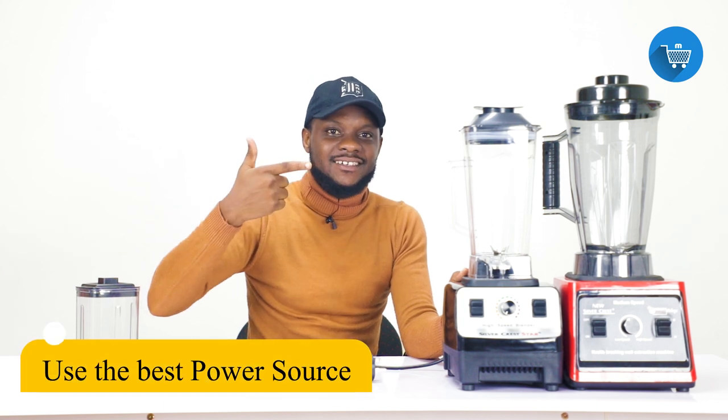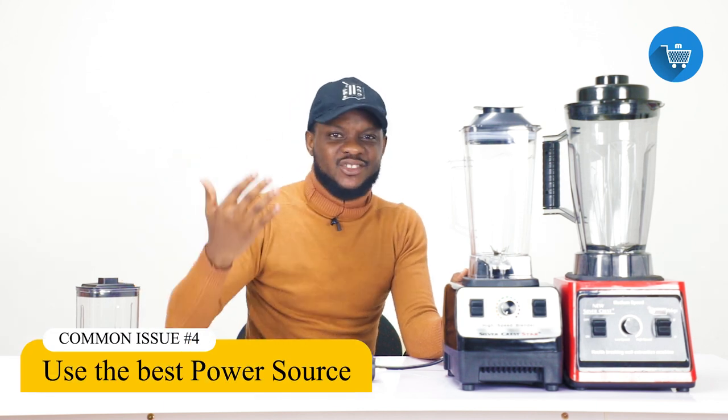If the power source coming into the blender is not big enough — not high enough for the capacity of the blender — it can be working for you initially, but over time the blender will break down. You will call your seller and say the blender broke down after a short time, but it is because of the power source where you are tapping from.